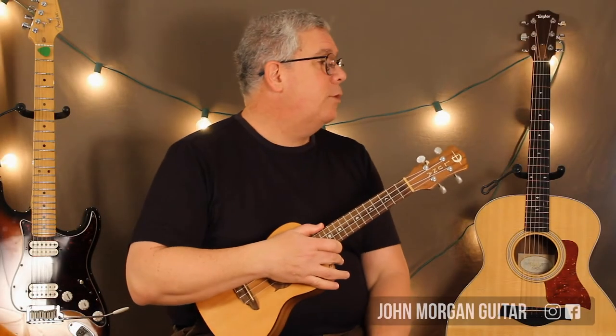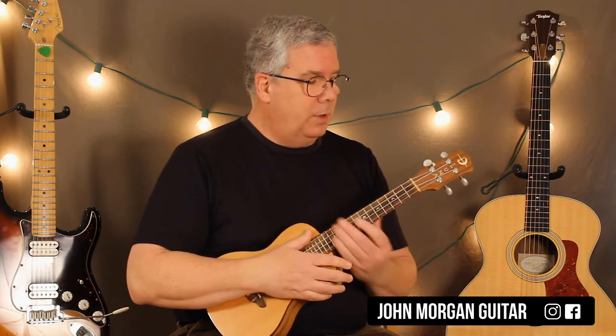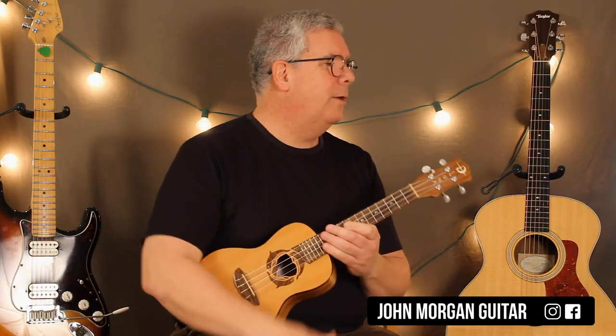Hi, welcome to Lessons with John. Today we're going to try the Hanukkah song by Adam Sandler on the uke. Last year I did it on the guitar and this year it's uke. Alright, here we go.